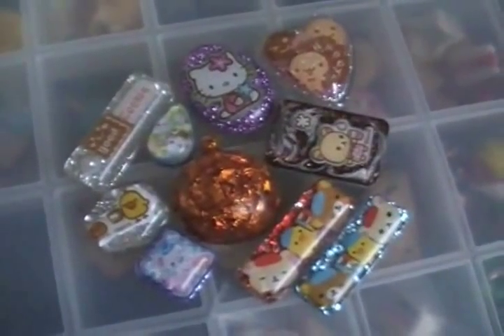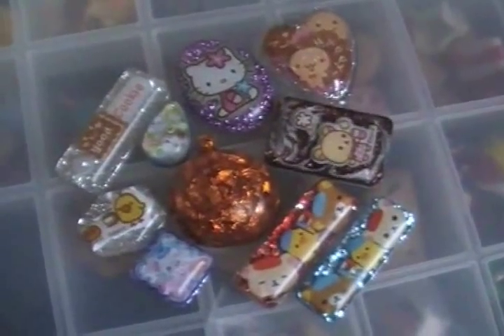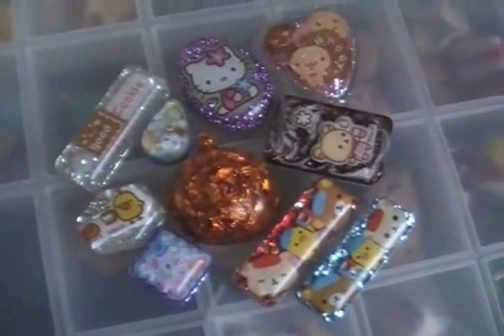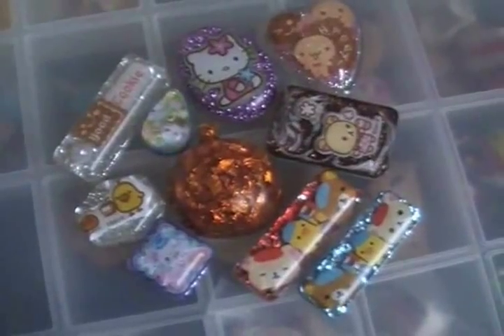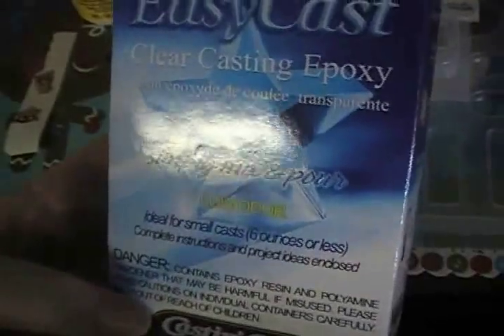Hey YouTubers, this is Chelsea Malfoy and today I'm going to show you how I make resin. I do it a little bit different than some people so stay tuned and keep watching. To make resin, you will need: